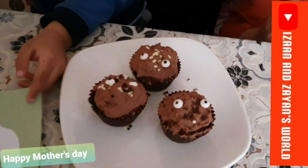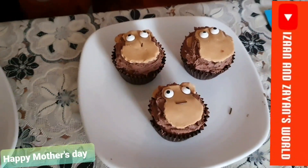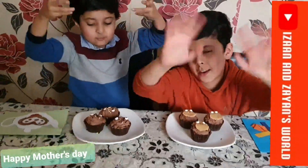Always remember to respect your parents. Guys, I hope you like our video — please subscribe and share. Goodbye, make sure to like, subscribe, and share. Bye bye!